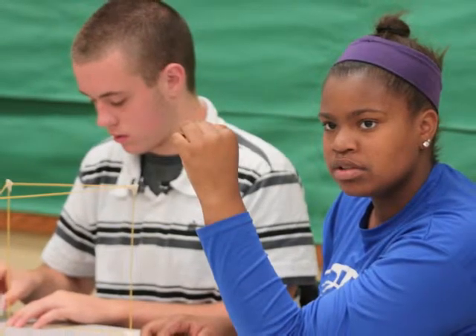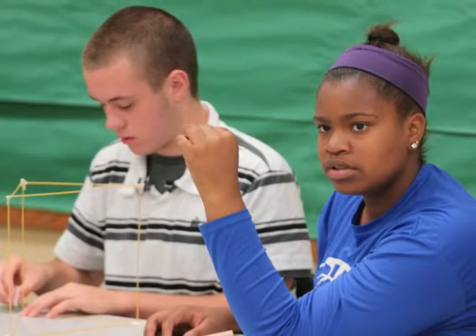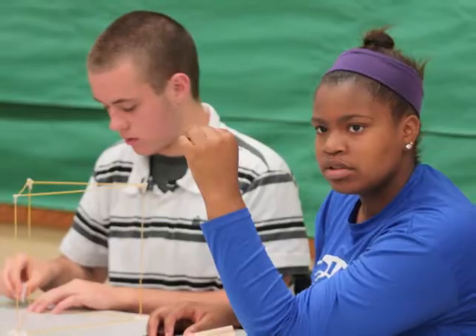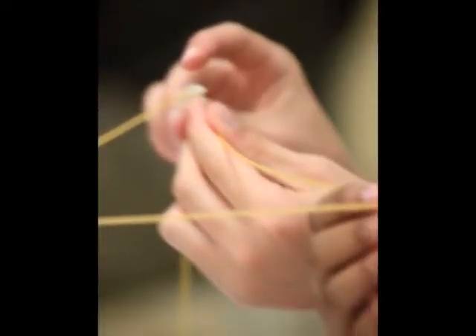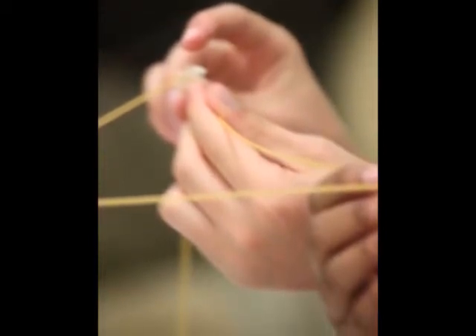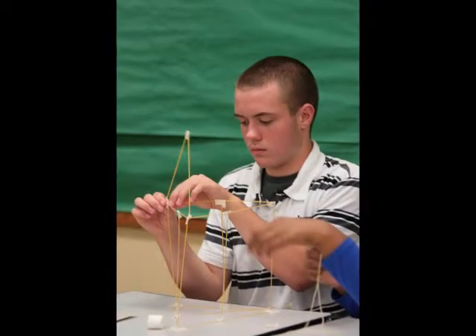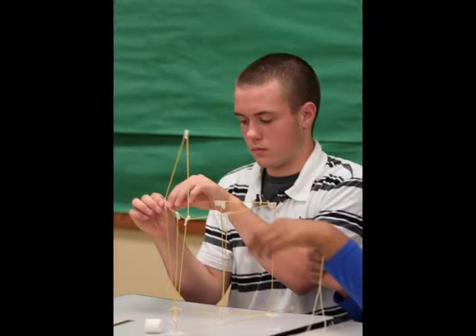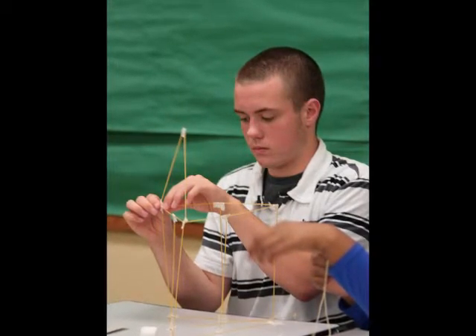We thought we should build like a triangle up, because triangle is real sturdy. So we started, we made the triangle on the bottom, built up, and then we made another triangle. We were going to try to build another triangle on top, but it just didn't really know how to do it, because it was not staying the way we wanted it to. It wasn't sturdy enough, so... tape. We didn't have enough tape. It fell at the last second, right when we were putting the marshmallow on top.